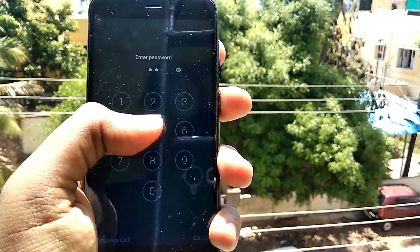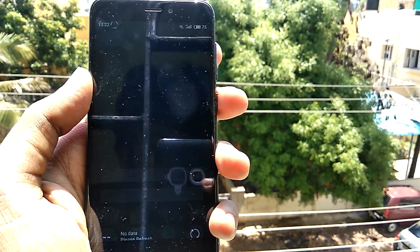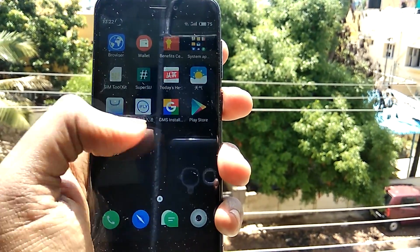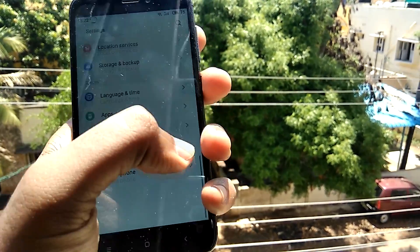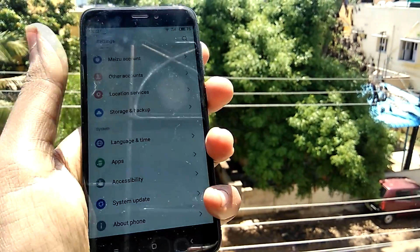Hey, what is going on guys, I'm David from TekkenDroid and today in this video let's check out Flyme 6 ROM for the Xiaomi Redmi 4, also known as the Redmi 4X.